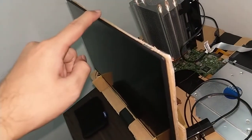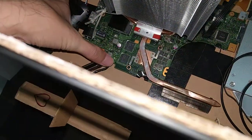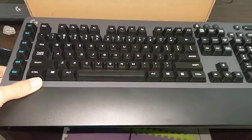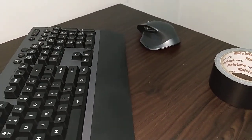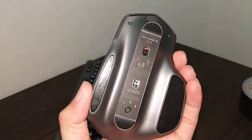The monitor — I moved it from here to here. And then I placed my wireless keyboard here. This is a Logitech G613 and a Logitech MX Master 2s.